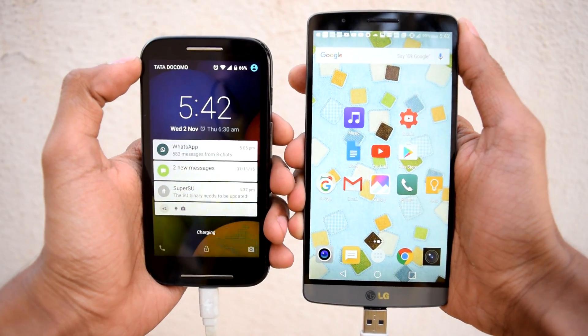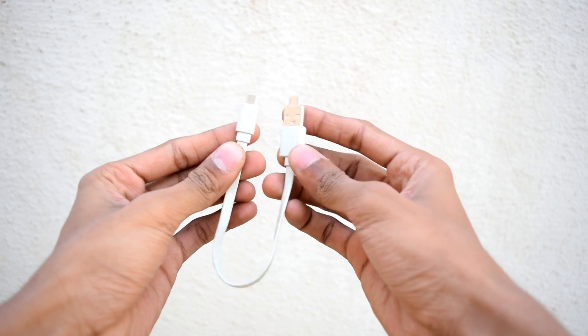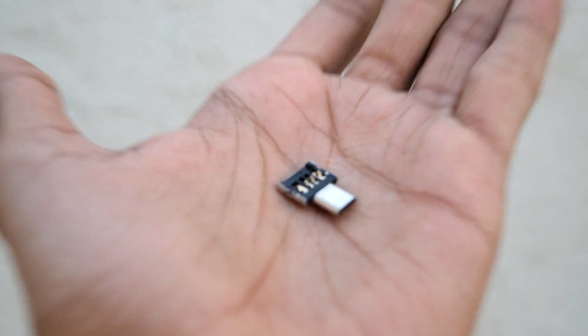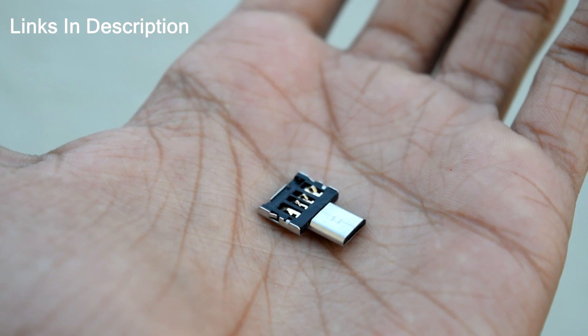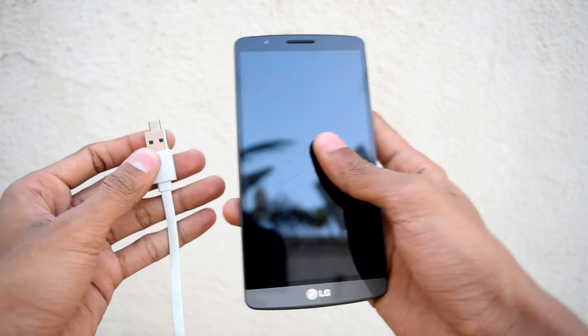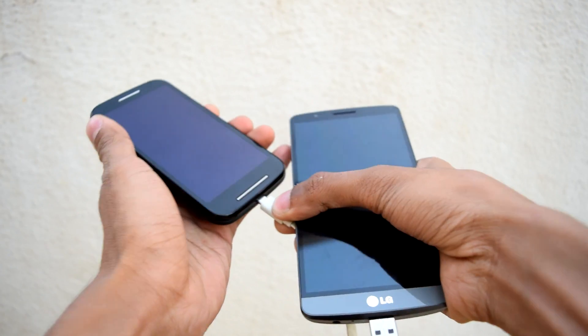You can charge your smartphone using your friend's smartphone. To do this, take a normal USB cable and an OTG cable — a really small USB OTG cable that you can always carry around with you. Connect the donor smartphone at the USB OTG side and your smartphone at the other end.